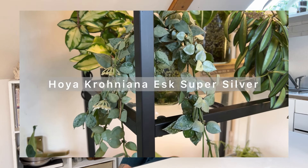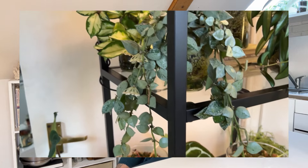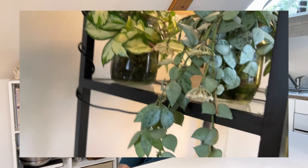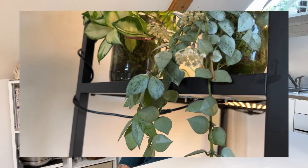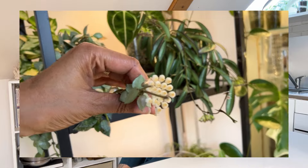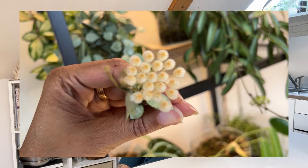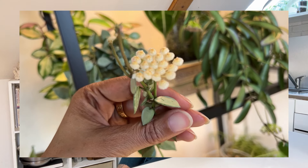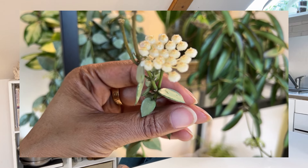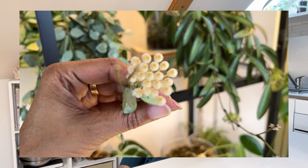Let me just put up some footage. This is my Hoya Krohniana-esque super silver. I've had this plant now for over a year and I can hardly believe how gorgeous this plant has grown — or had grown and bloomed again and again. The blooms are absolutely stunning, they're so pretty. They're like these little white fluffy balls of yummy Hoya-ness. And the scent that comes from this plant is so pretty, it's really lovely.